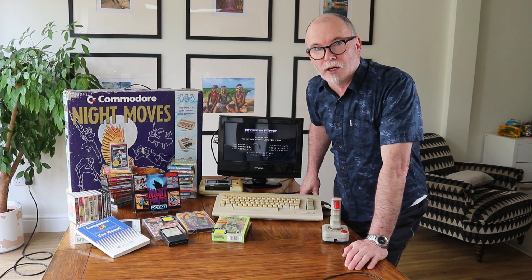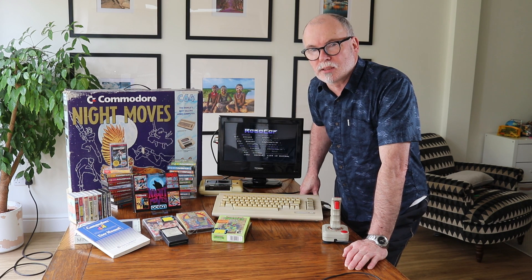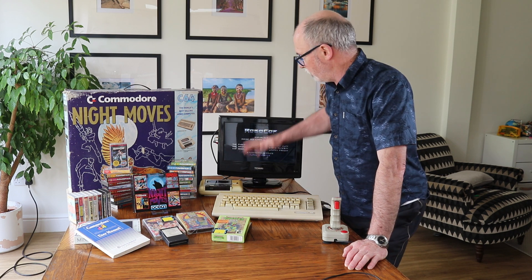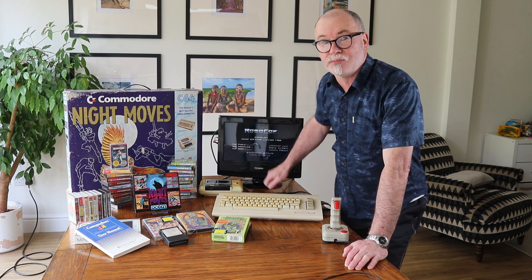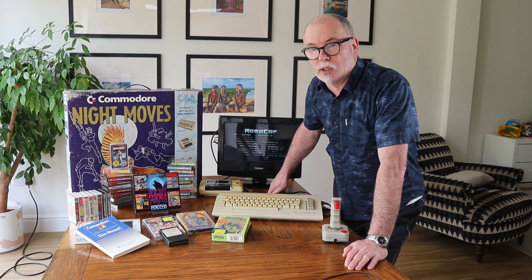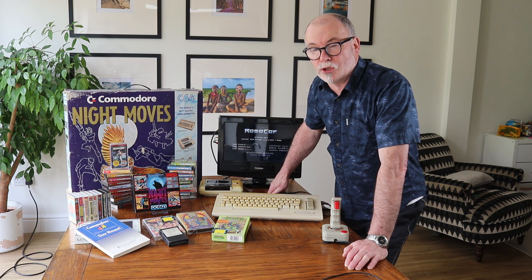Hi, welcome to the Gaming Archive. I'm Tom Norris and today we're looking at the Commodore 64, and we're going to show you how to connect it up to a reasonably modern TV. Connecting up the Commodore can be a bit of a pain, so it's useful if you know more than one way of doing it.